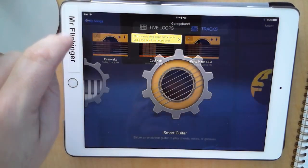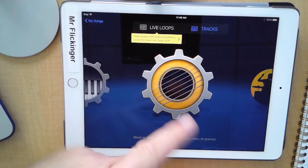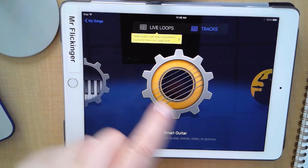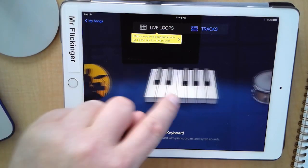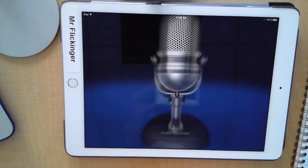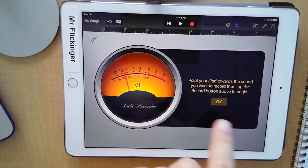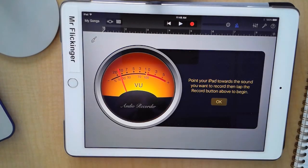Go ahead and open up a new one — just tap on the plus button and it creates a new song. Now let's find the microphone because we want to do an audio recording. There we go. I am just using the microphone on the front of my iPad. You can plug your earbuds into the side and use that microphone — I recommend that one — but I'm in a nice quiet room so I can use just the built-in microphone.